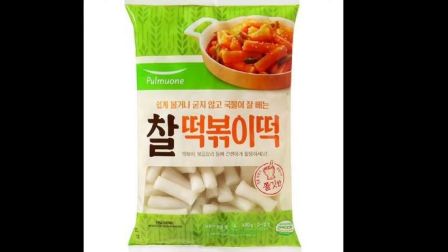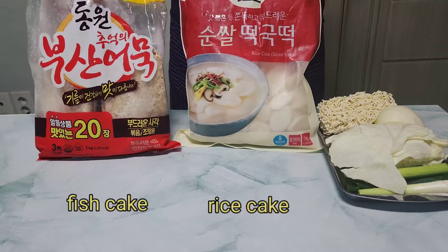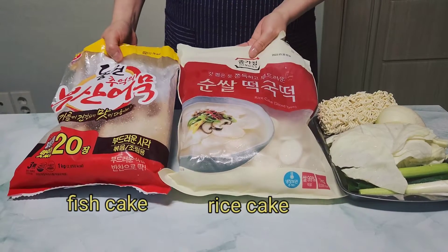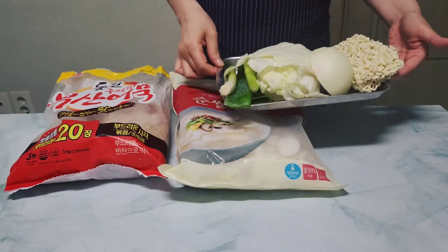This is a typical 떡볶이 rice cake that looks like small sticks. But today I'm gonna use rice cake for rice cake soup. Rice cake for rice cake soup is kind of multipurpose, and because it's small, the seasoning of food is well absorbed. So I will use this today.